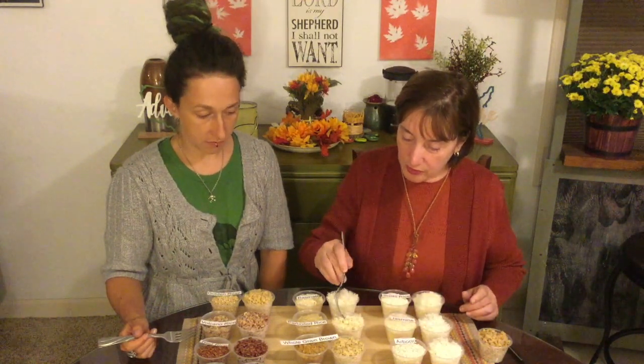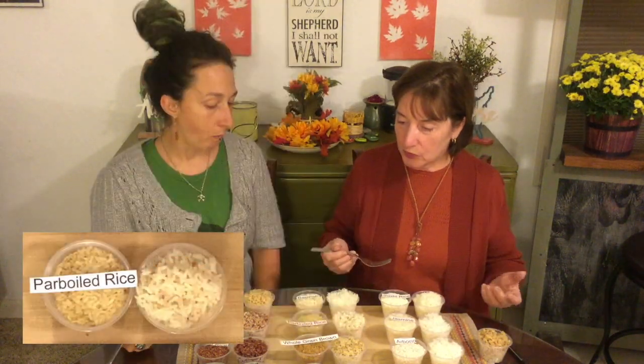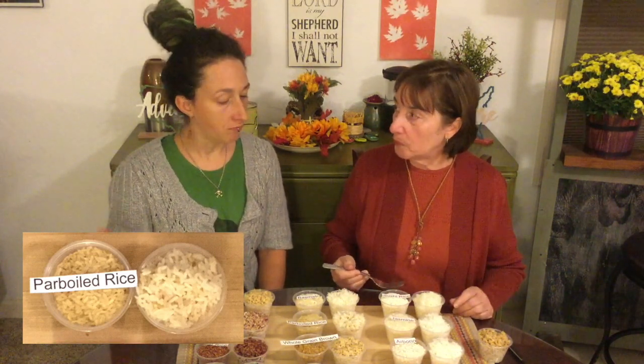So this is what it looks like, and the parboiled comes in medium and long grain. The technique that we cook it in really keeps it from getting starchy. As you can see, it's pretty flaky — it's not stuck together, not clumpy at all. To me, it's really my favorite all-around rice. It's got a full flavor and it's not starchy.